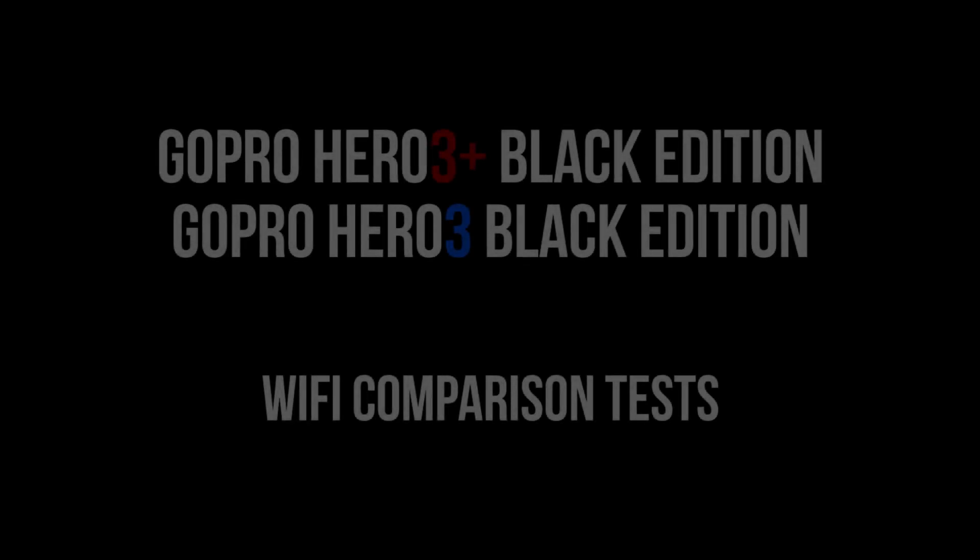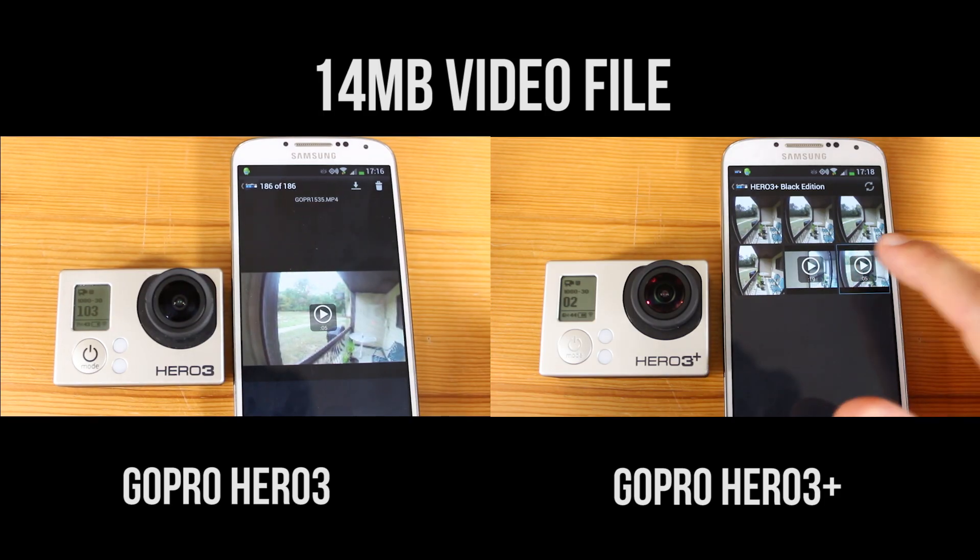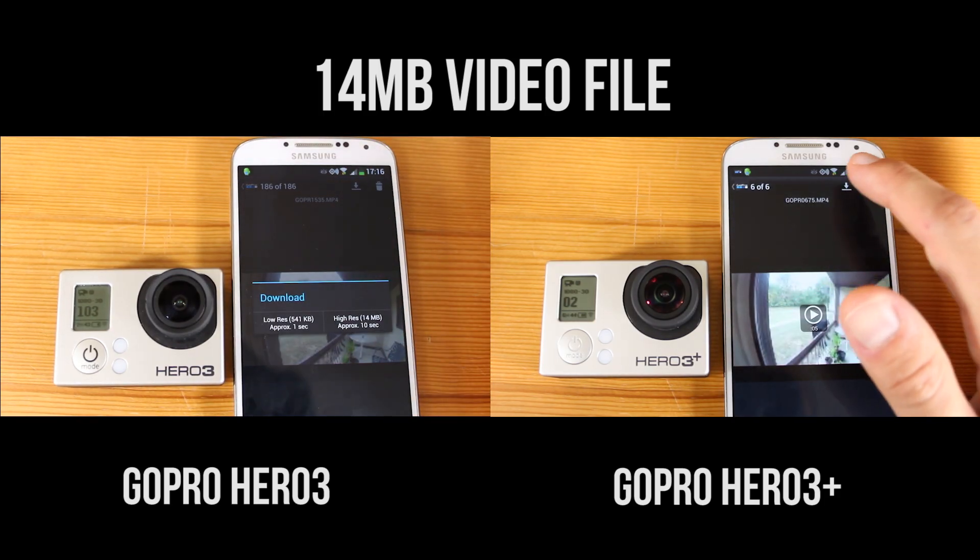Hey, what's going on everybody? Today I want to do a few Wi-Fi comparison tests between the new GoPro Hero 3 Plus against the previous GoPro Hero 3 Black Edition. We're going to do a Wi-Fi file transfer comparison between the GoPro Hero 3 Black Edition and the new GoPro Hero 3 Plus Black Edition.